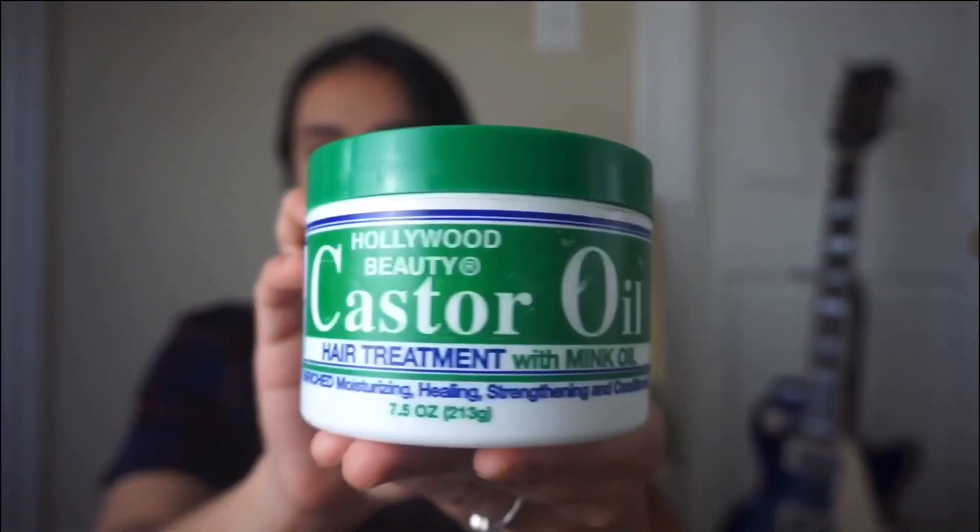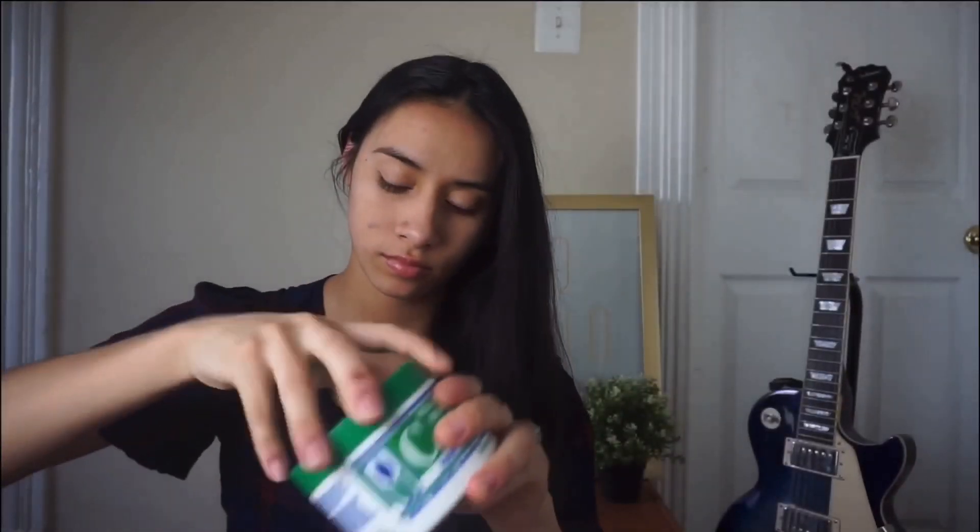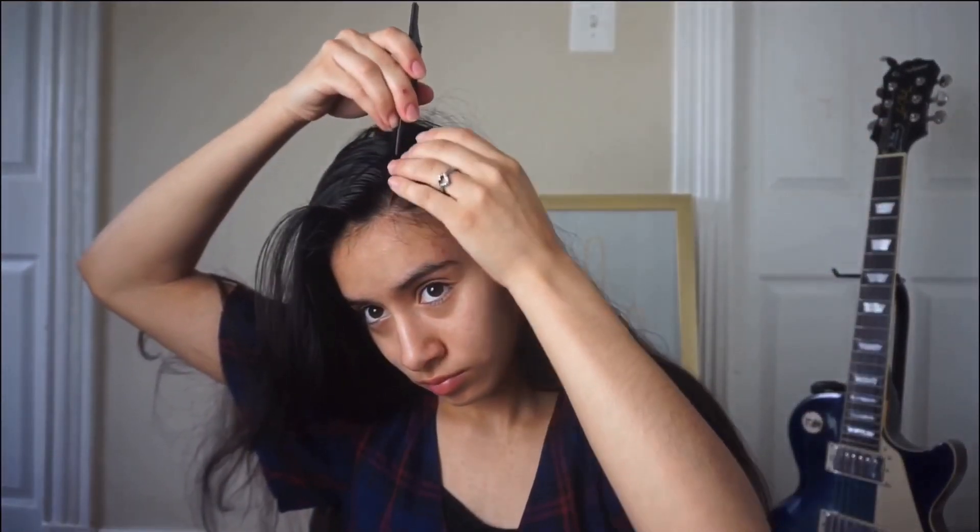Right now I'm brushing my hair and I'm using this castor oil hair treatment that is amazing. I'm just rubbing it through my hair so that it can be a little bit more shiny and easier to manage. Now I'm going to part my hair to the side and do a braid right through the middle.